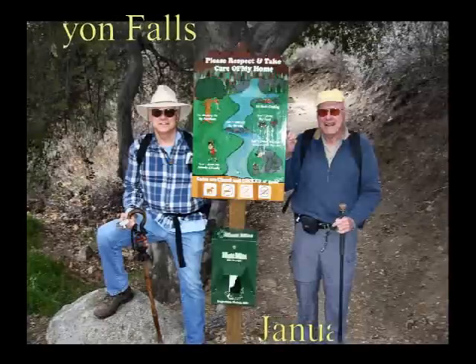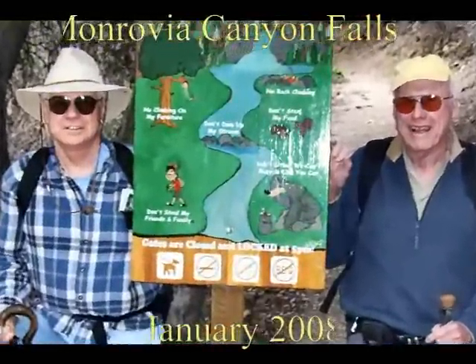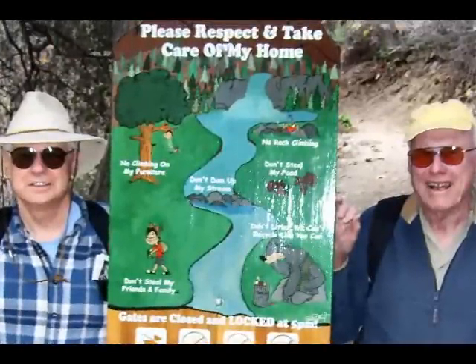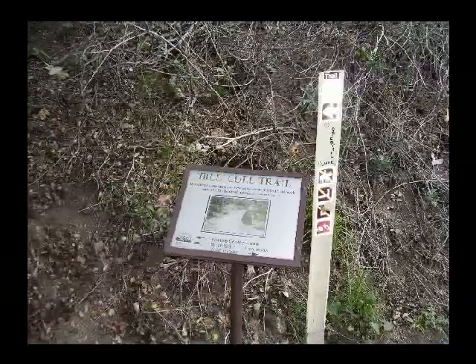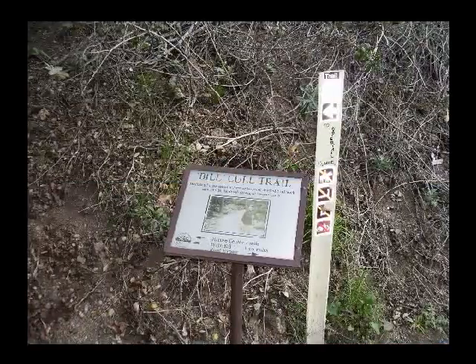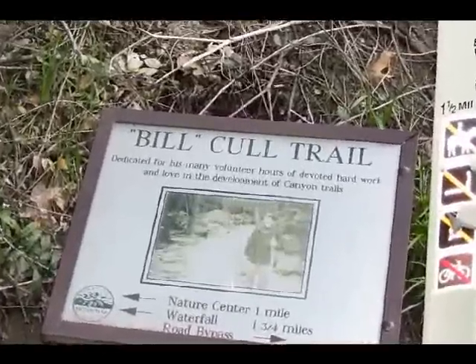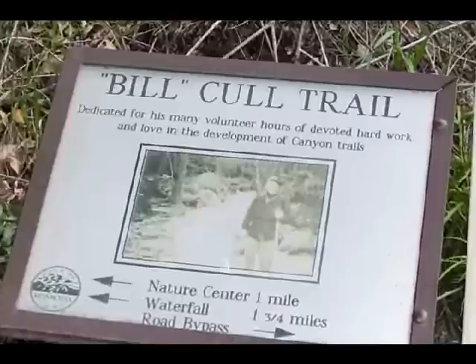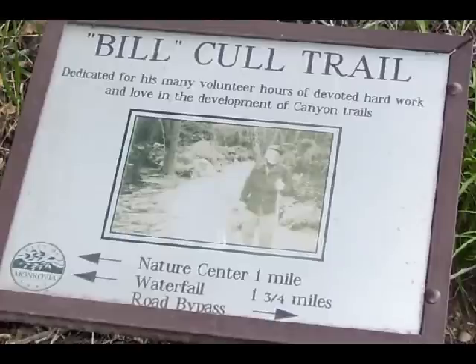Here's another trip up into Monrovia Canyon to the falls, this time taking a little longer route where the trail starts right at the gate. This one is known as the Bill Cull Trail, which climbs up the side of the canyon on its way up towards the falls. It also ends up with a total hike of about three and a half miles, a bit more than our previous hike up to these falls.